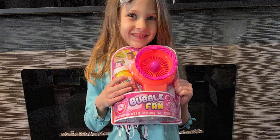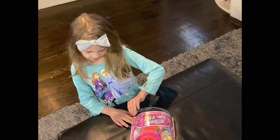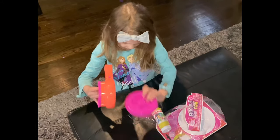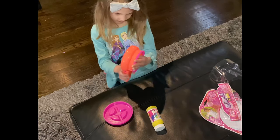Maybe it's time to unbox this thing. This is the bubble maker. I'm going to open it now. This is the thing I was talking about.